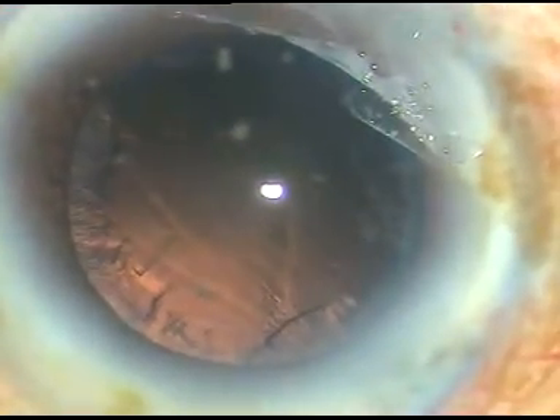If the apex goes down towards the posterior capsule, it presses at a point. The last bit of this hard nucleus is taken out, and I have been able to conquer this cataracta nigra. I am very happy.